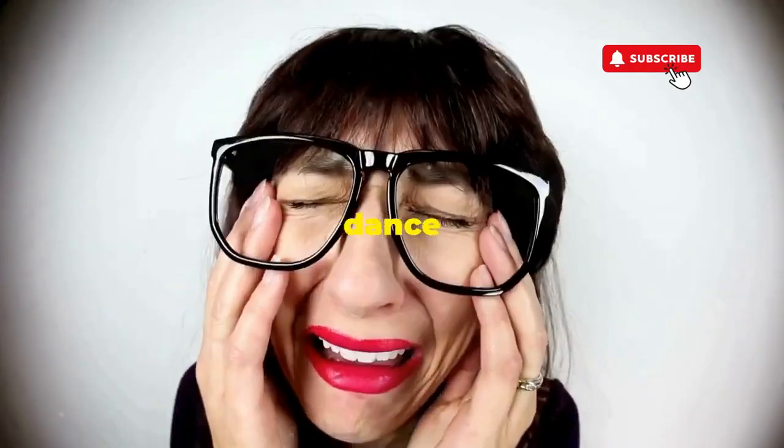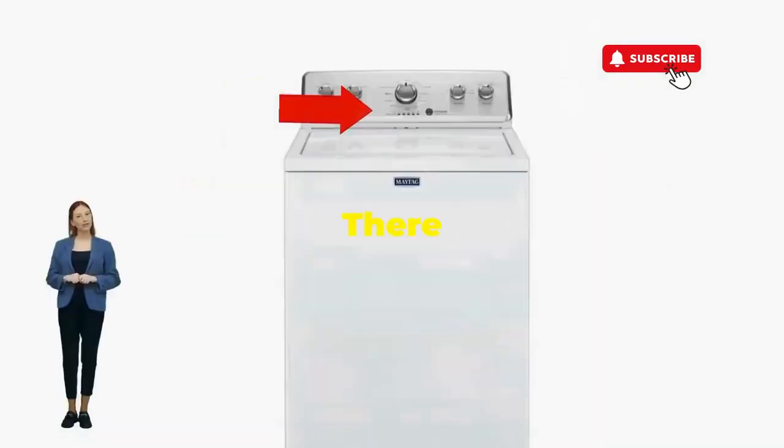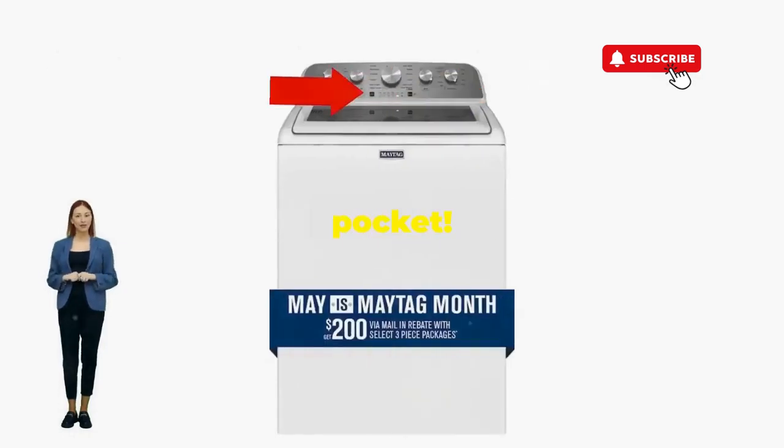If not, well, it's not your dance moves — it's the stubborn machine. Time to check those error codes. There you go: you've just added years to your washer and kept your cash where it belongs, in your pocket.